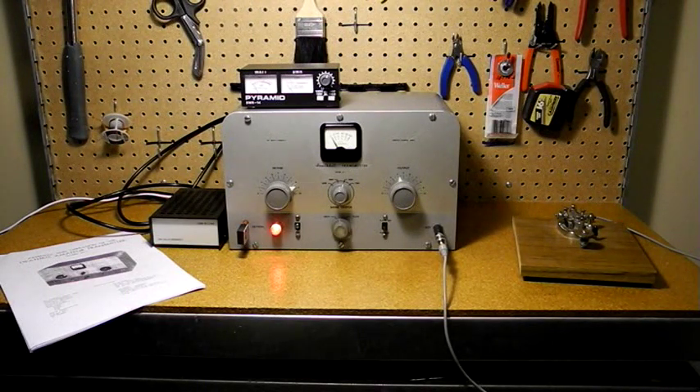As I record this, Heathkit has just announced that they plan to re-enter the kit business and are considering offering amateur radio products. Let's hope they can make a go of it the second time around.